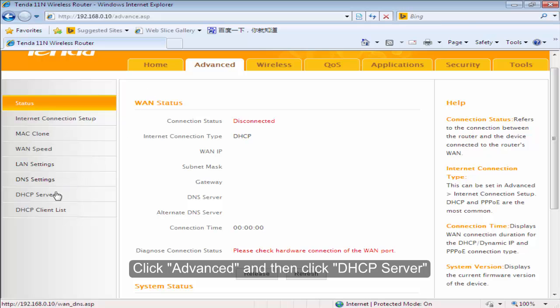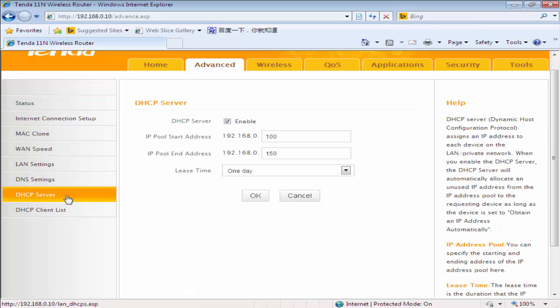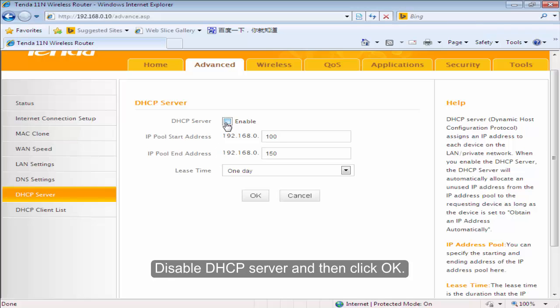Click Advanced and then click DHCP server. Disable DHCP server and then click OK.